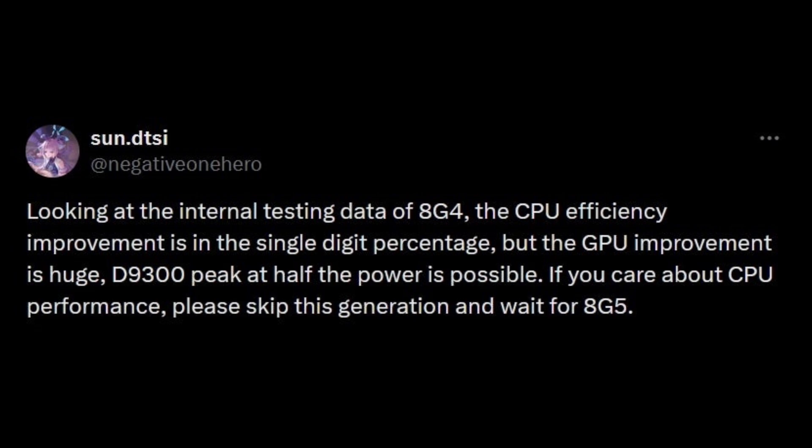Qualcomm seems to be prioritizing energy efficiency with this chipset over sheer performance. A tweet from a leaker revealed that internal testing data shows the Snapdragon 8 Gen 4 SoC, produced by TSMC using its 2nd Gen 3nm process node, features an impressive Adreno 750 GPU. The GPU's peak performance rivals that of the powerful MediaTek Dimensity 9300 AP, but at half the power consumption.